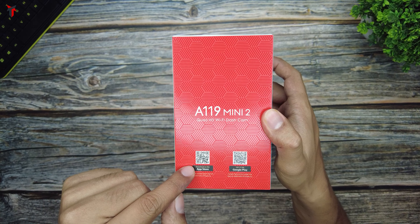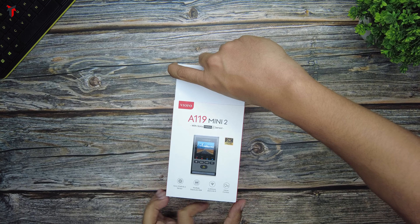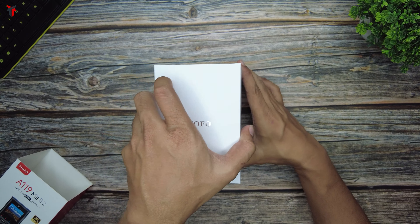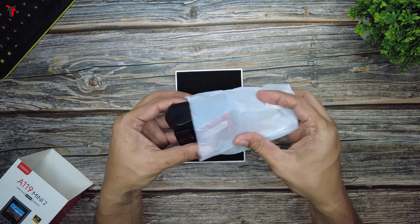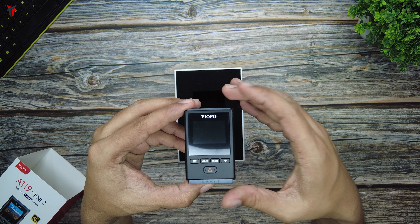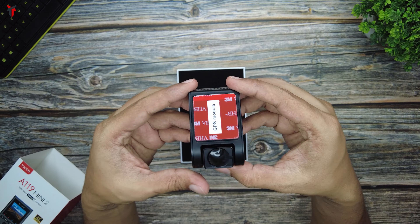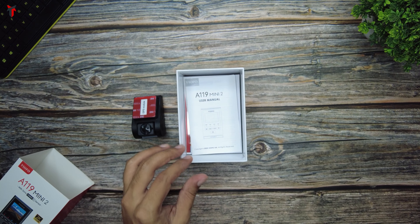On the other side of the box there are QR codes to download the Viofo app on both the Apple App Store and Google Play Store. Opening the box, right on top you have the Viofo branding, and inside is the dash camera enclosed in a plastic cover. This is a very miniature camera — almost like a toy. It fits well within the palm of my hand, which means it will be easy to conceal and difficult to identify as a dash cam in the car. This small form factor is really a plus point.